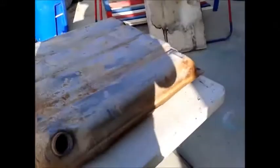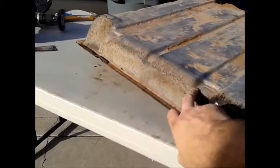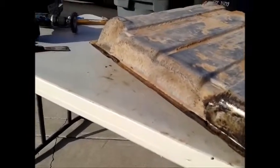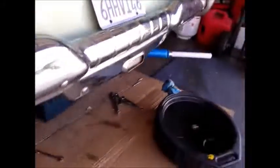Get it treated and in. Down on this end you can tell I started to clean it, but I haven't got all the way down — it was getting a little late yesterday. But that's the new tank and I've got everything to treat it up and get it going.